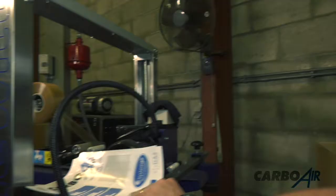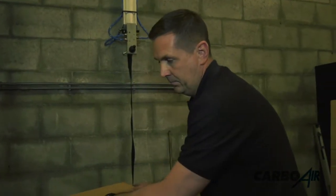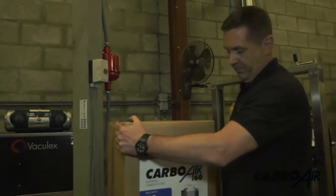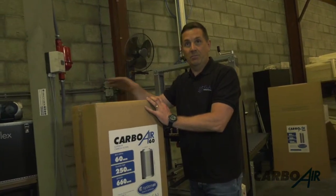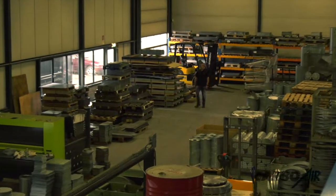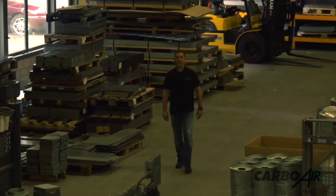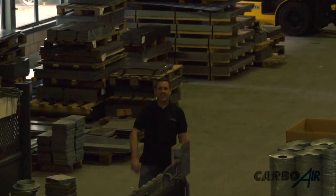Add it to the box and put the datasheet in — the datasheet explains what the pressure drop of the filter is. Palletised and packed to England for somebody to use — the best filters in the world. Thanks for watching guys, now you know how Carbware filters are made. For more information on filters, go to carbware.co.uk — see you next time.